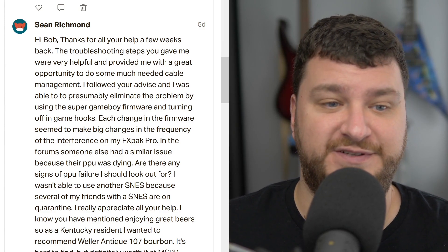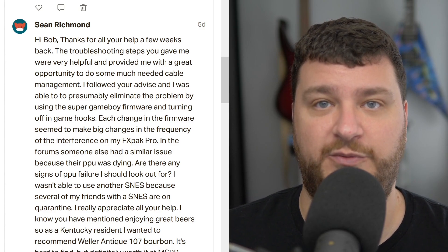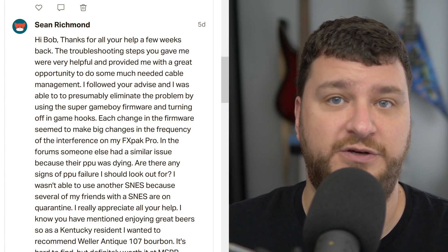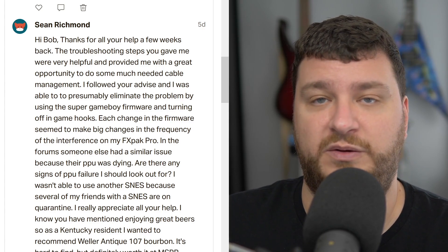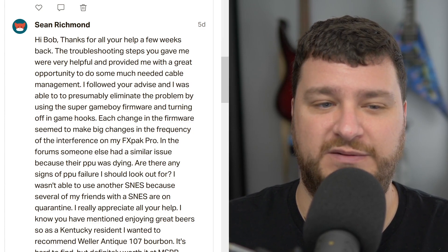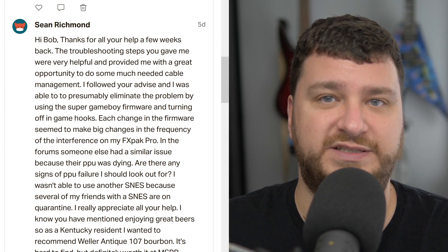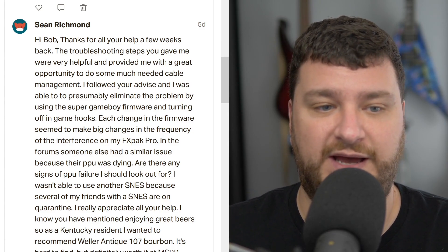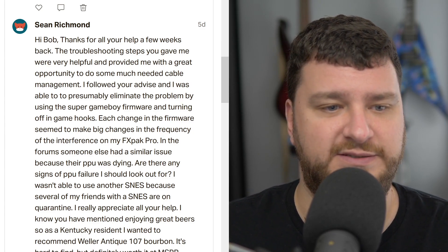Unfortunately, if it's a dead PPU, you might want to just pick up another console. If you're a modder, you could pick up a broken board and start swapping chips around. But at that point, unless it's something super sentimental or you've already invested a lot of money in modding it, I would probably just pick out a different console.